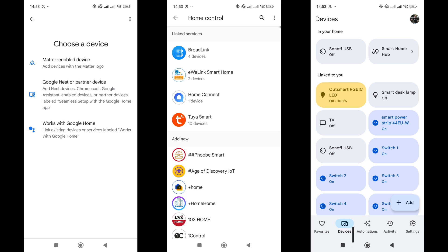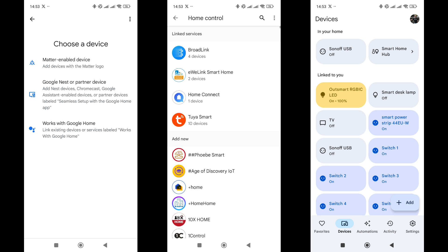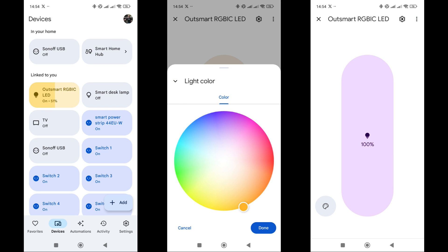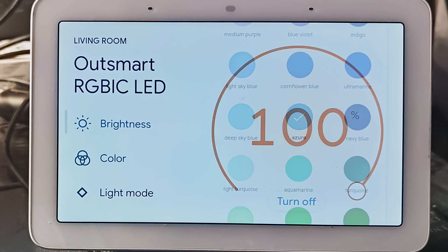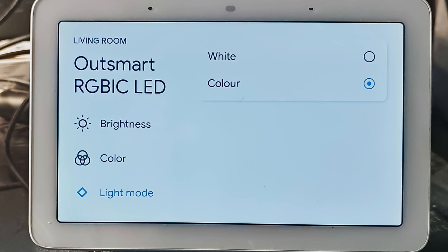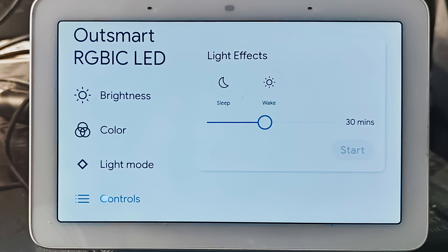Now let's check the declared compatibility with Google Home. To interact with Tuya smart devices, you need to provide your account credentials once in the menu for devices compatible with services. After that, devices are added automatically and the garland appeared here. From the main devices tab, you can turn it on or off and adjust the brightness. On the garland tab, you can also select a static color — effects are not available here. Control is also available on compatible screens such as Google Nest; in addition to on/off and brightness, you can select a static color and there's a mode switching menu with white and colored options, though selecting white simply turns off the garland. The only effects available are smooth light on and light off transitions over a set duration.